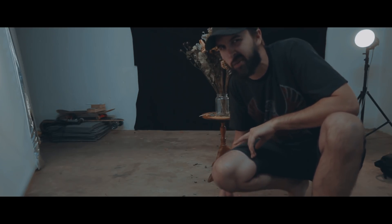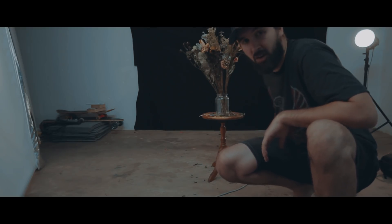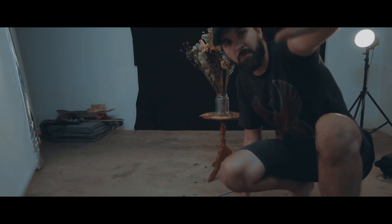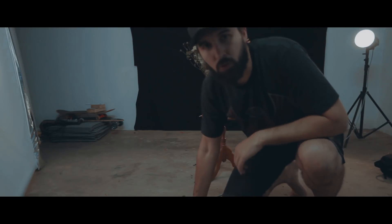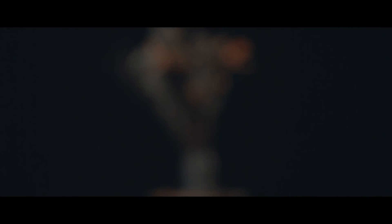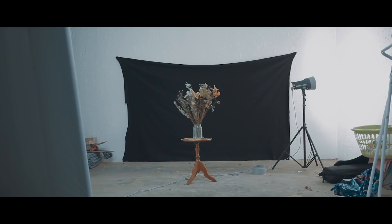I'm going to switch it around. I don't think wide is quite the style for this. So I've got the backdrop up there, and I'm going to use my macro to get a nice tight shot of all this, move the camera back a little bit because it is 100mm. I have to apologize for the noise you guys are hearing — that's actually the fans of two Elinchrom D-Lights.